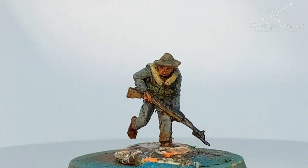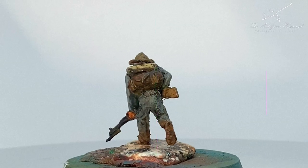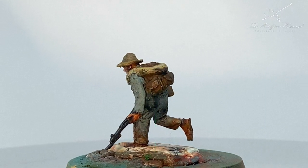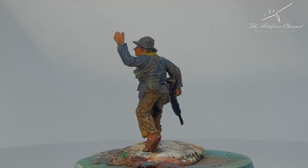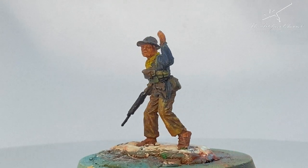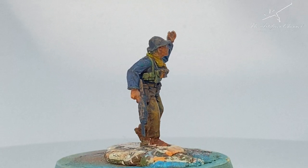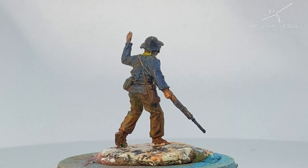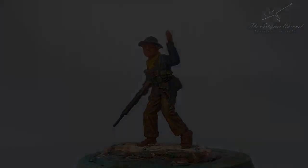And there you have it — that is the end result. That was the second time I painted a figure using acrylic paints, and as you can see it turned out pretty good. If you want to see more figure painting videos, please do let me know in the comments below. But until the next video guys, see you soon.